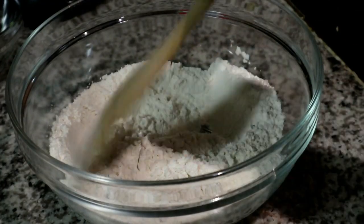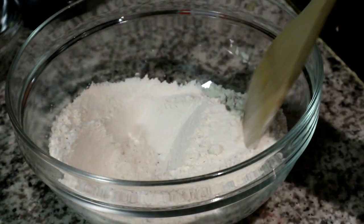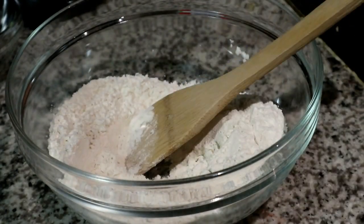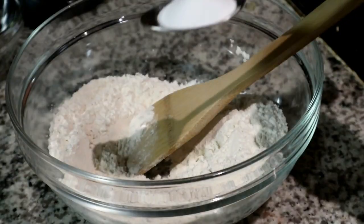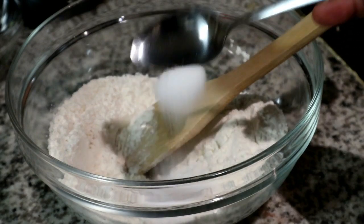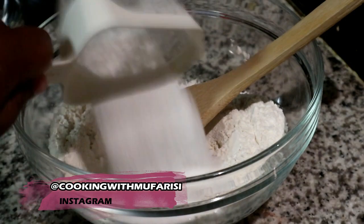To begin with, I am starting off with my flour and to that I'm just going to add some bicarbonate of soda. The exact measurements I'm using for this recipe are available in the description box below. I've added my bicarbonate of soda and then I've also added my caster sugar.